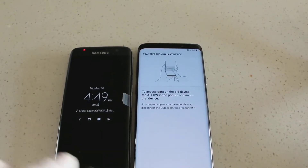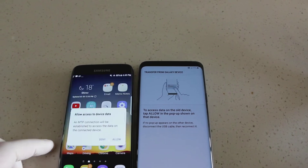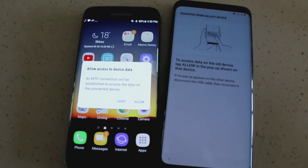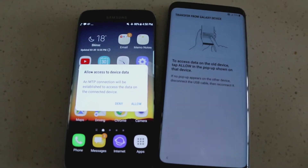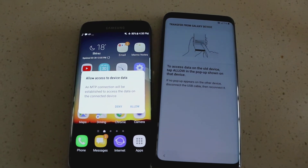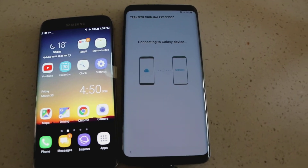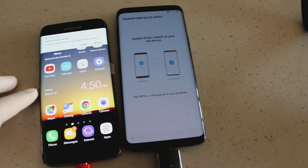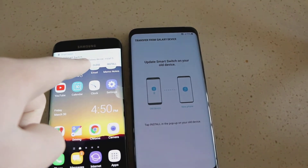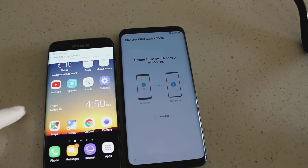So on the old device you'll see it says 'Allow access to device data' and an MTP connection will be established. Go ahead and press allow. Then on the new device it says to send content to your new device, install the app — so go ahead and install that.